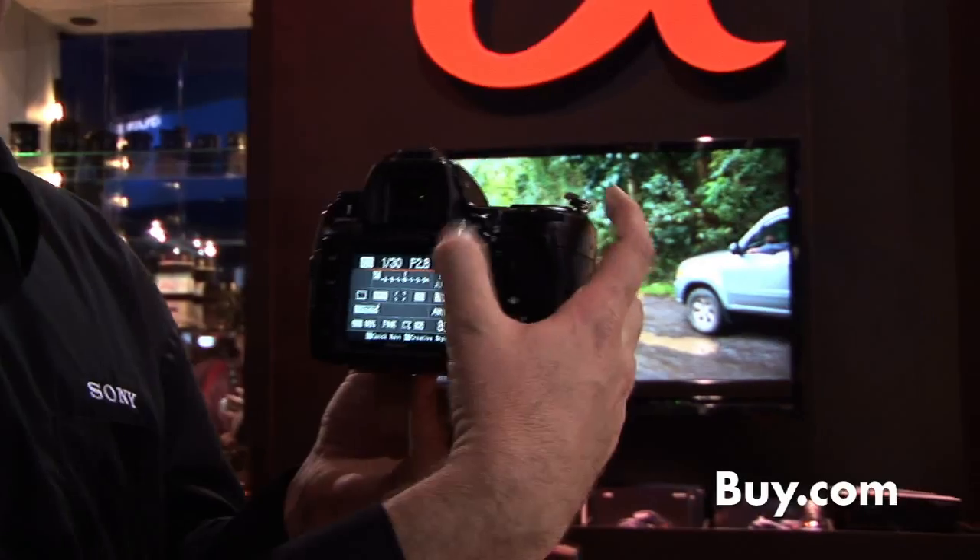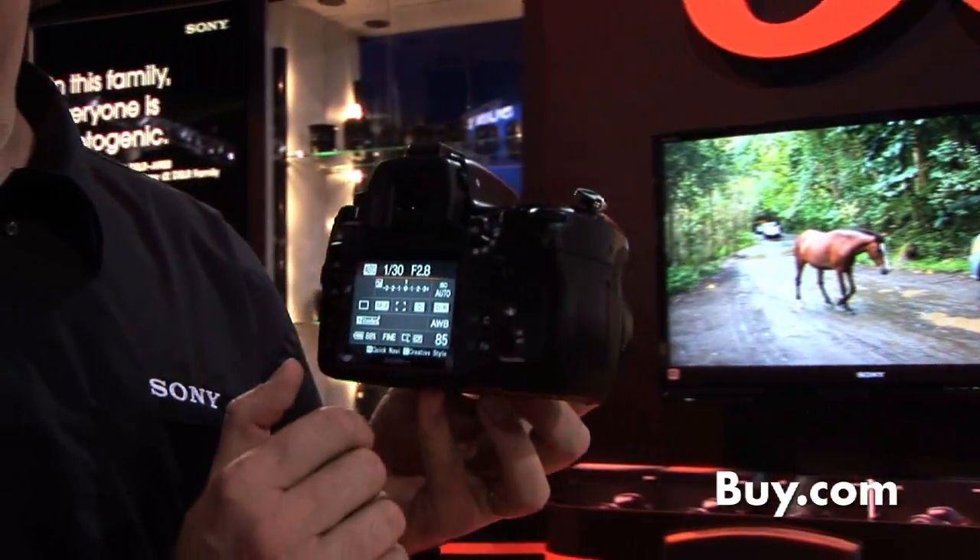This saves me from the cycle of shooting, checking, shooting, checking. Just with intelligent preview, you'll be able to do that right away.